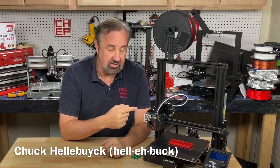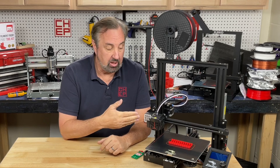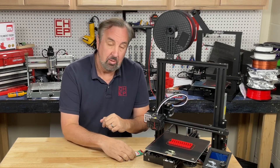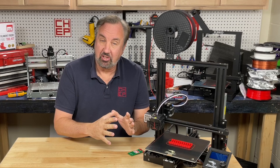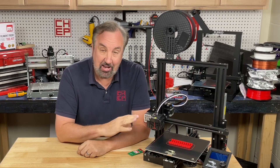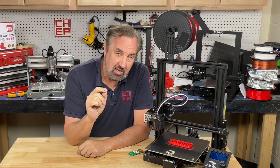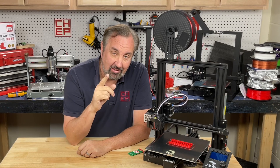In a previous video I showed you the Ender 3 Neo, and I gave it a really good review. Since then I've been printing with this for over a month and a half, printing end caps for my e-leveler modules, and it's been printing flawlessly. The most I've had to do is maybe clean the bed a couple times for my finger oils. But I promised in that review that I would show you how to assemble it, so let me show you how to do that on today's Filament Friday.